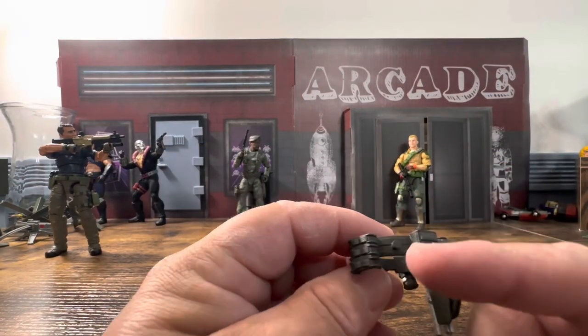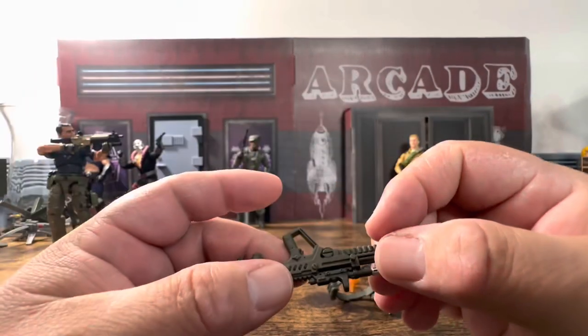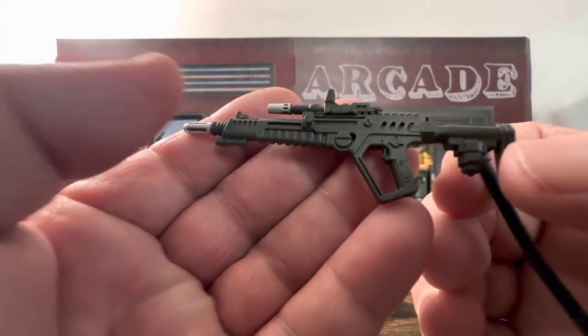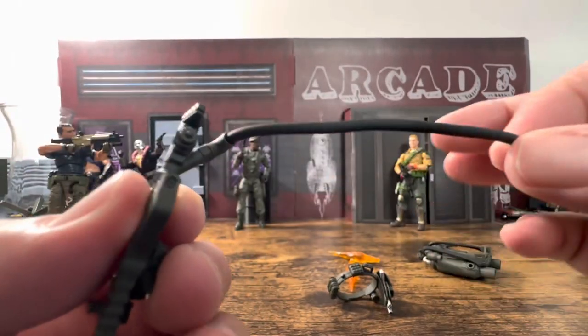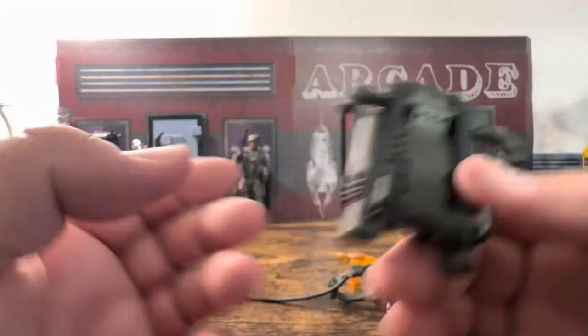On the back there are a few compartments to hold stuff. I'm going to assume this section is for something — the gun may actually stick onto it. Another look at the gun: it has a tube that plugs in right over there.